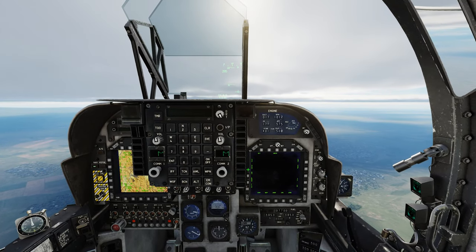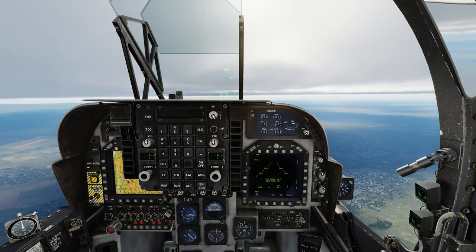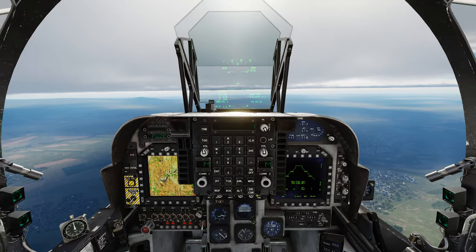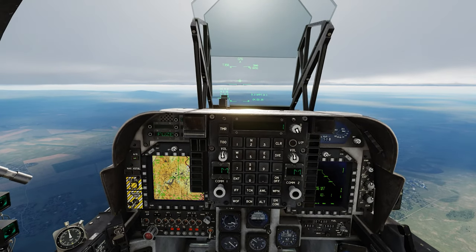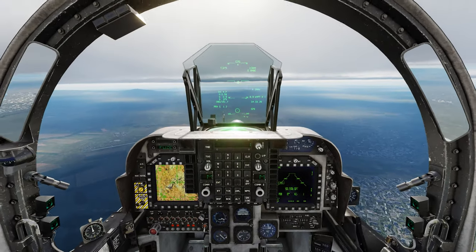First thing you're going to do is make sure that your infrared Mavericks are selected here on the bottom. Standby is ready. Next, you're going to make sure it's all air to ground armed and master armed on, and you're all set for your ground attack.